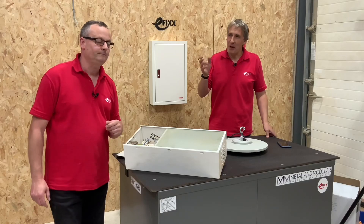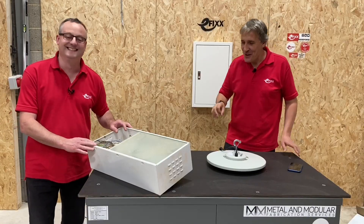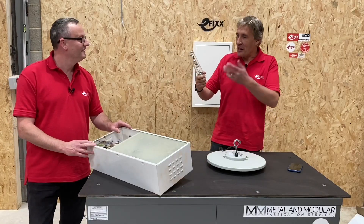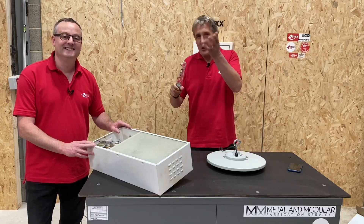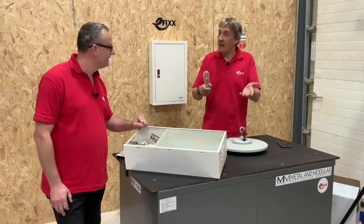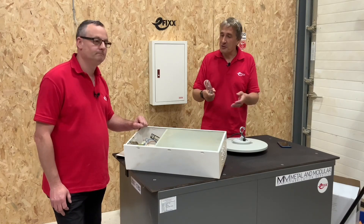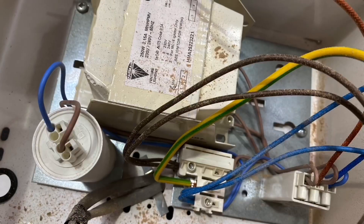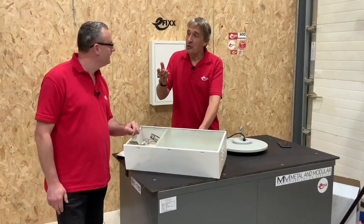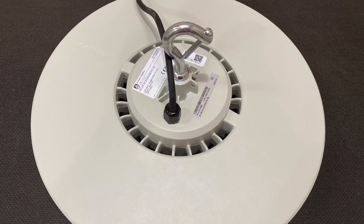Before we dive into the service tag, let's think about how we used to maintain lights back in the old days. When light was produced by hot glass objects it was easy, because lots of people made lamps. This is a 250 watt lamp — you had a few supplies to choose from. If something went in the fitting, there's an igniter, a big lump of iron — a few companies made them, so it was quite easy to maintain.